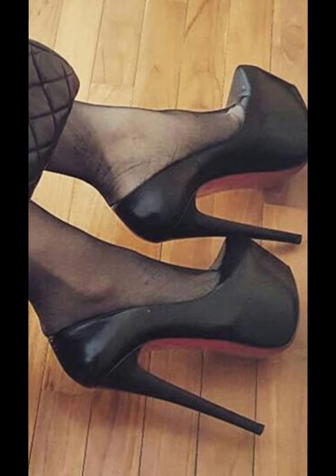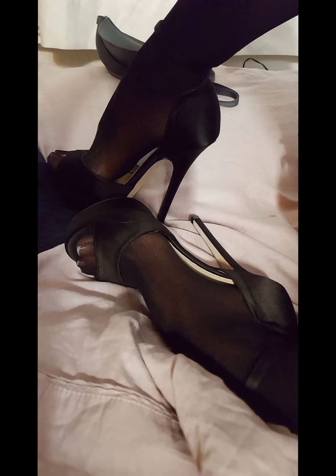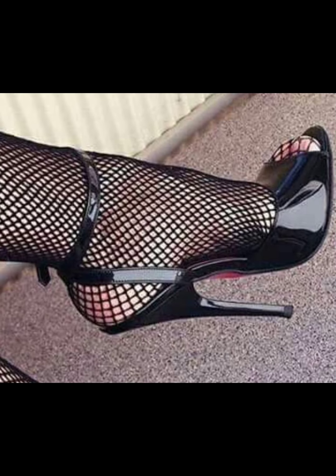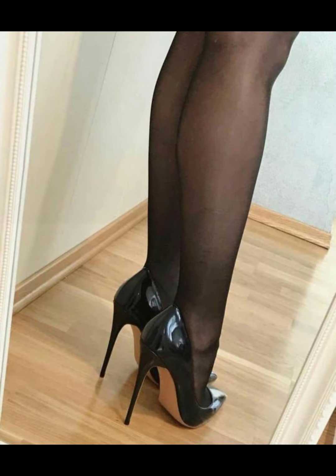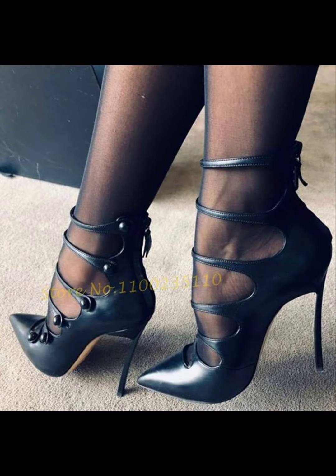Sixth, the more you wear your stilettos and practice walking in them, the more comfortable and confident you will become. Remember, confidence is the key — embrace your inner fashionista and strut your stuff with pride. You got this!